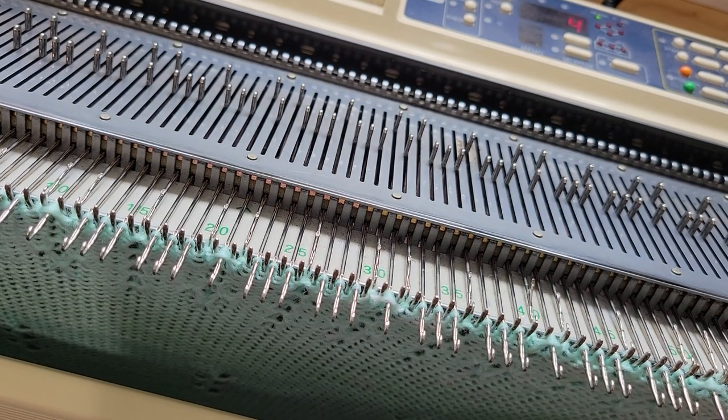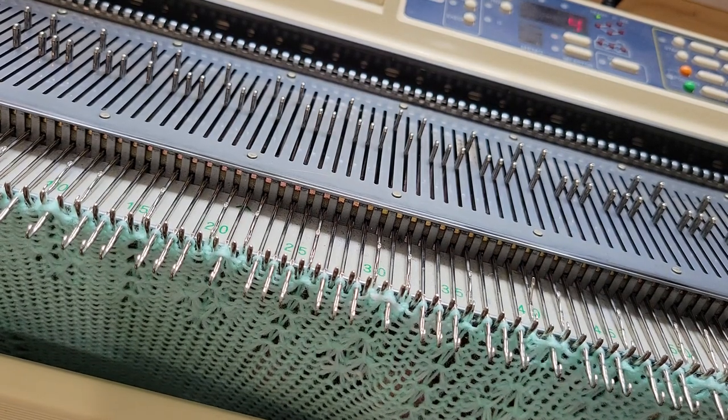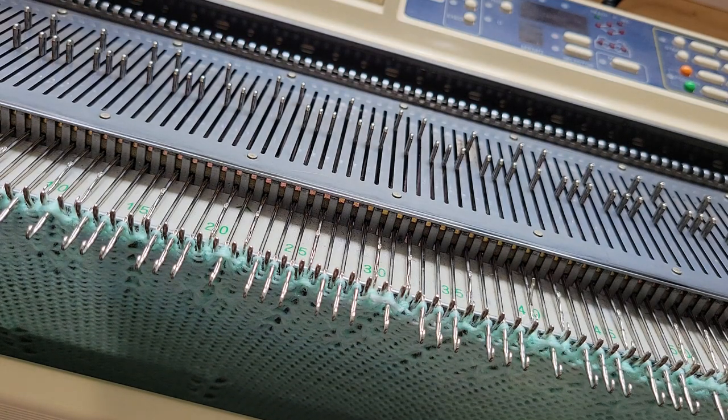I don't know if you can see how pretty this particular pattern is. Let me see if I can get it to show. See down here? That's the tuck stitch I'm doing. I think it's pretty.